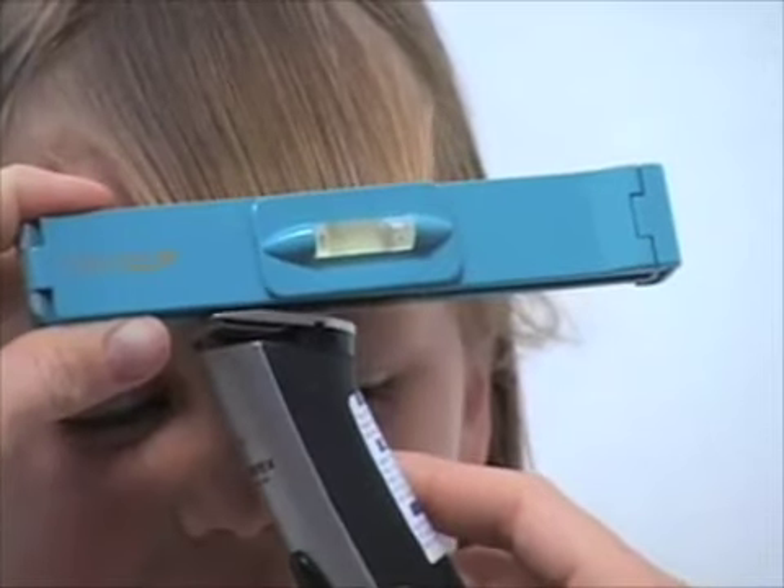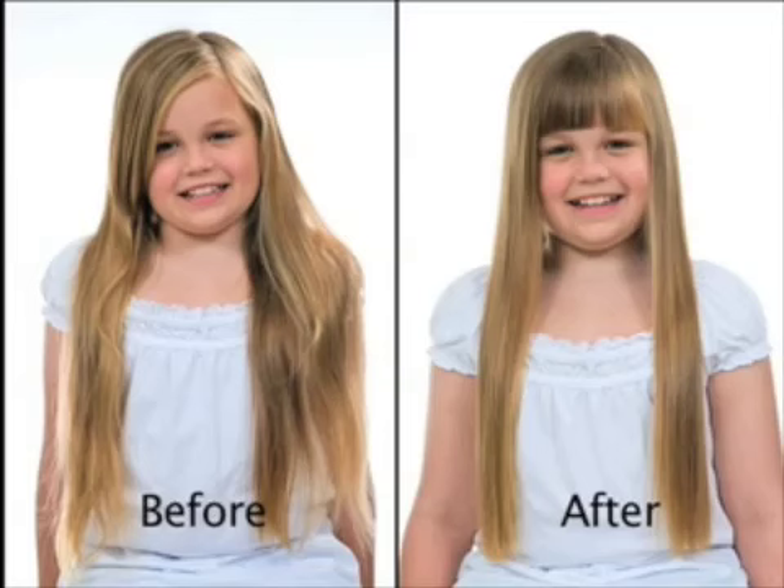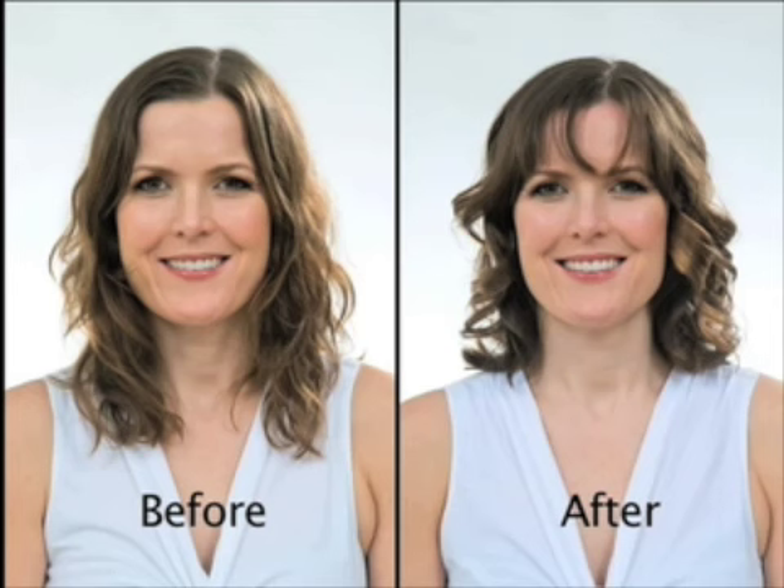Use it in the comfort of your own home! Trim your bangs! Cut children's hair! Imagine saving hundreds of dollars on haircuts for the entire family!